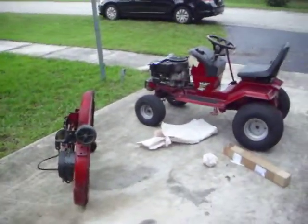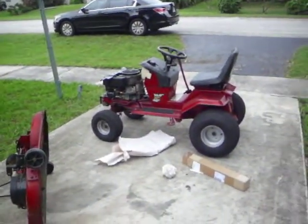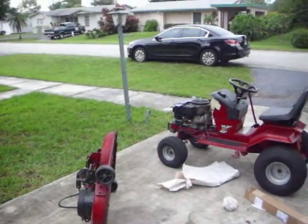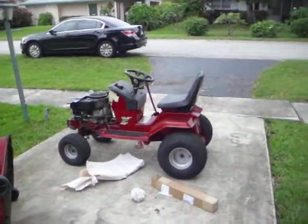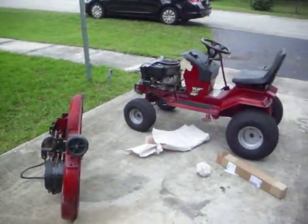They were only $13.99 for the blades with $11 shipping, so $25. Not bad. They might even cost that much at Home Depot. I guess that was a pretty good deal. I'll show you the other ones.